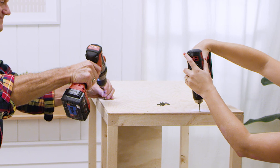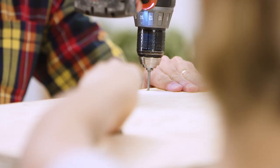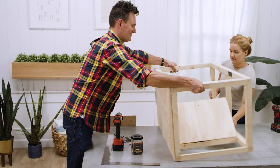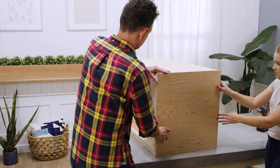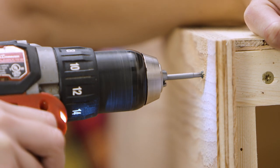Now we'll be screwing on the plywood sides. Using one and a quarter inch screws, screw the side pieces in place so the top edges line up with the top of the box frame. To mount the top piece, screw the top onto the box frame and make sure to leave enough overhang in the back to cover the thickness of the plywood you'll be using.